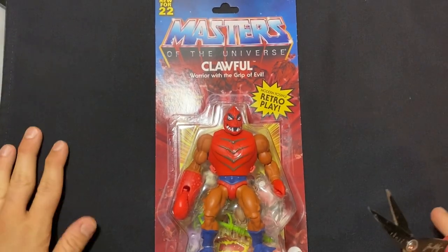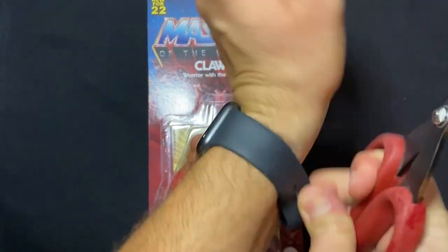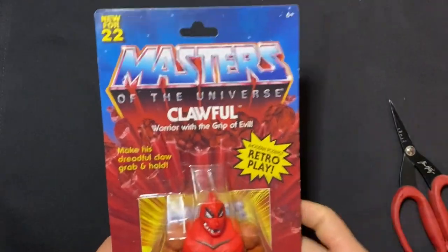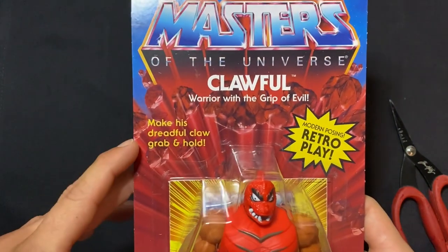Alright, hello! I've got my scissors ready. I should probably take off my watch because I don't want to know what time it is — we don't care what time it is. Today I'm going to open up Clawful.